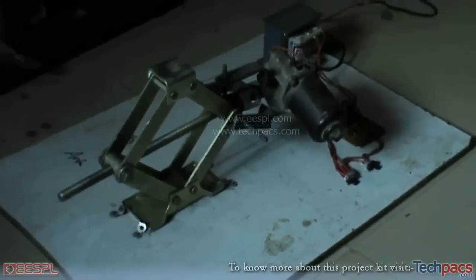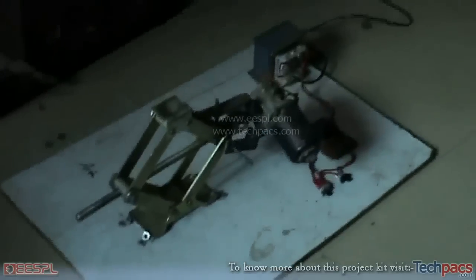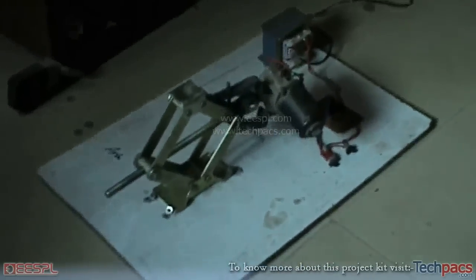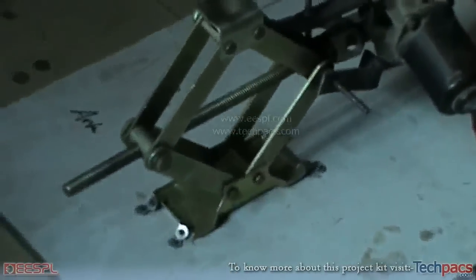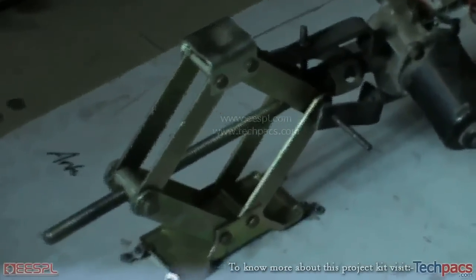Hello friends, this is the skillet from the Project Unit of ESPL. Today I have a project with me entitled the Electronic Jack. As you can see the assembly over here, this is the prototype.